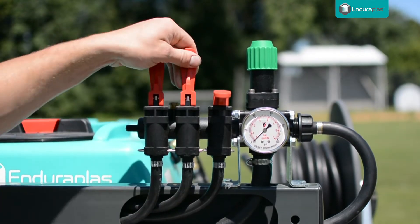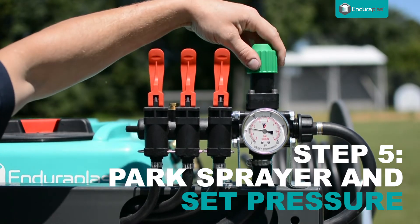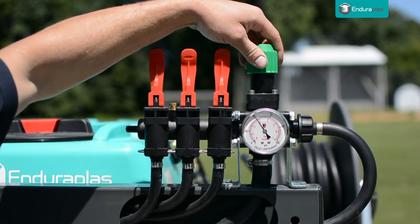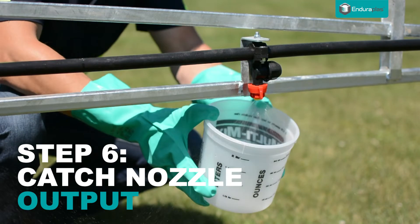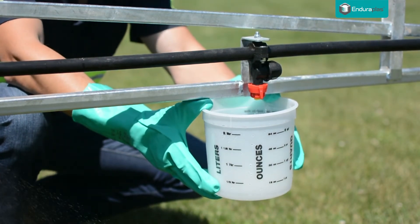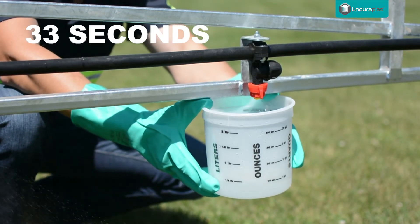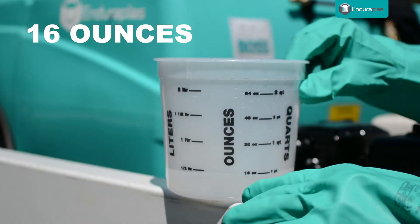With the sprayer parked and the nozzle flowing, set the ideal or intended pressure. Once your pressure is set, catch the output in a container marked in ounces for the same amount of time it took to drive the marked distance. We captured water for 33 seconds, which filled our measuring pail up to 16 ounces.